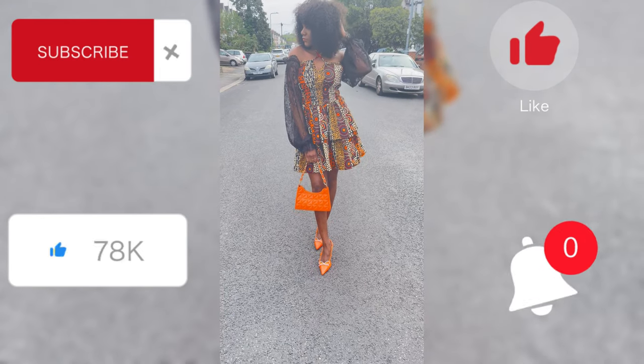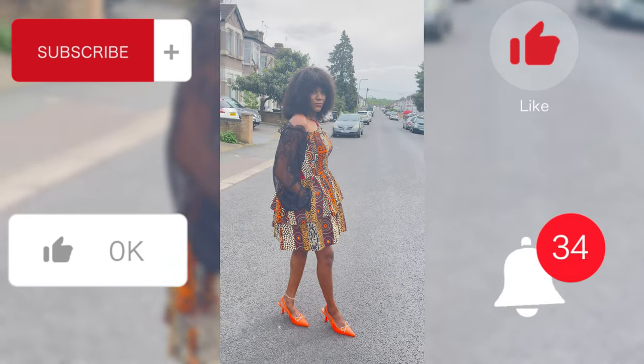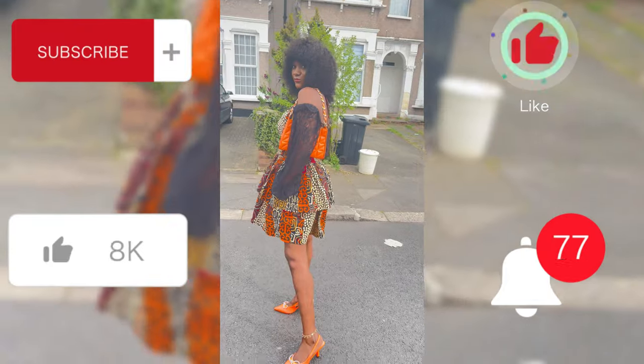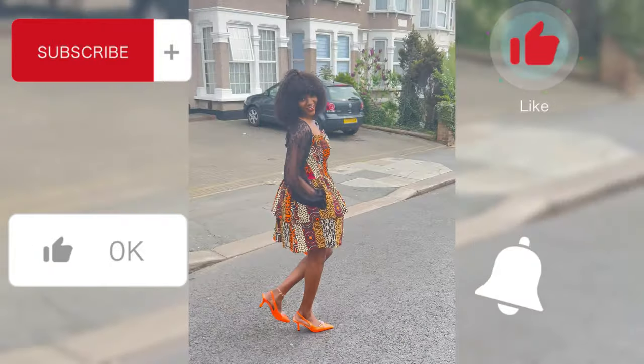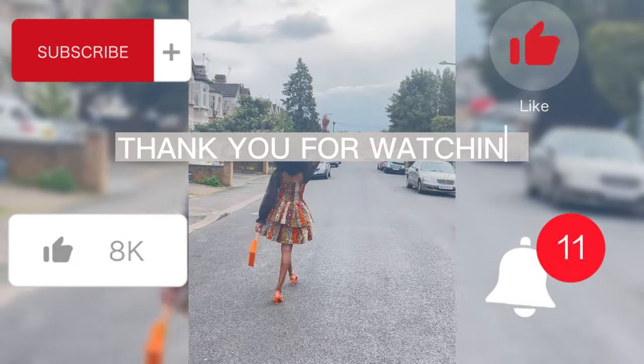You can see the finished dress! If you enjoyed this tutorial please let me know in the comments, and let me know if you're going to make this and if you have any questions. Please don't forget to subscribe, like, share, and turn on your notifications so you don't miss any of our videos. See you next time, bye!